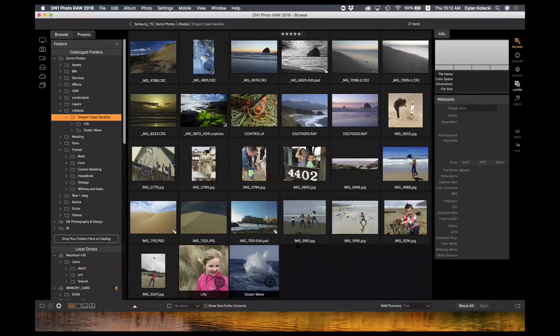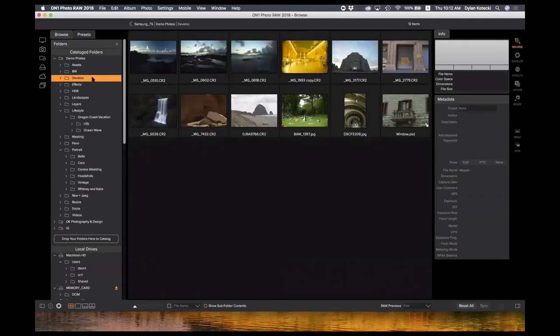Just a note for anyone new here: there is a Q&A panel that Ryan is looking at and answering questions for me during this tour of Photo Raw. If you have any questions or need me to slow down or show you something again, just let me know. We're going to start diving into some of the actual editing now with the tools.